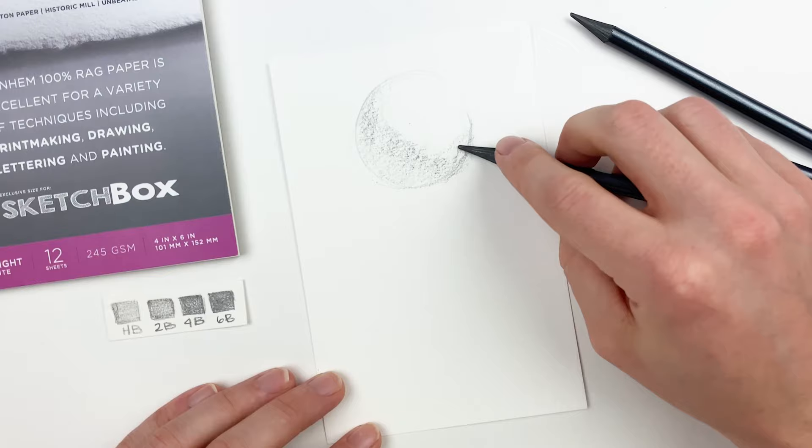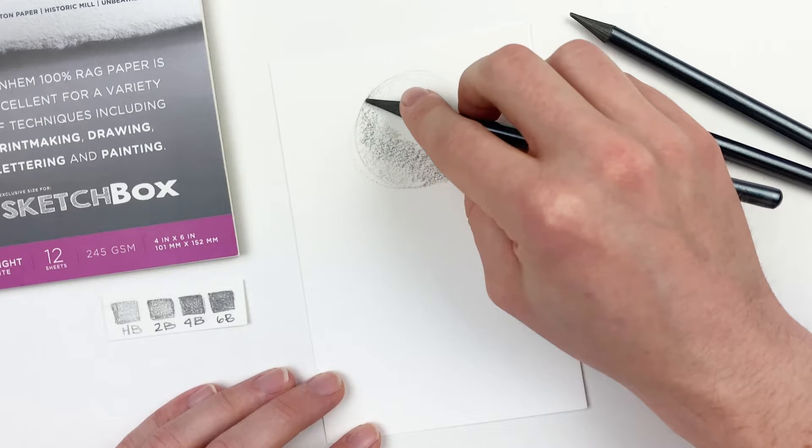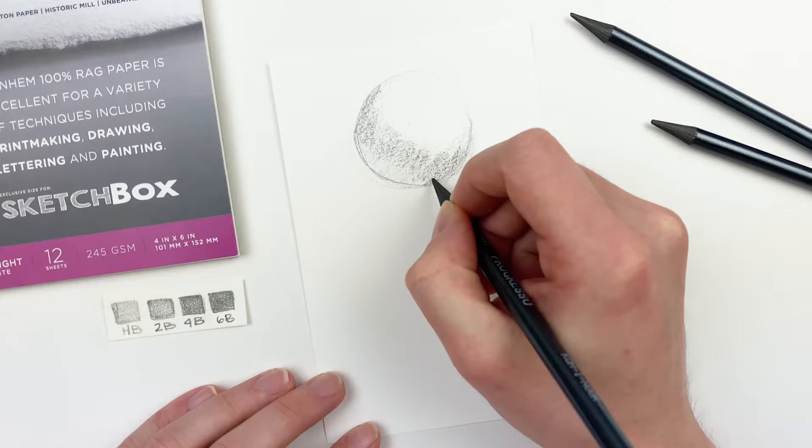With our base values established, I'll go in with our 2B pencil, clean up those outlines, and darken up that core shadow. I'm also going to go in and give the sphere a drop shadow, and this will help to make it look like it's sitting on a three-dimensional plane.